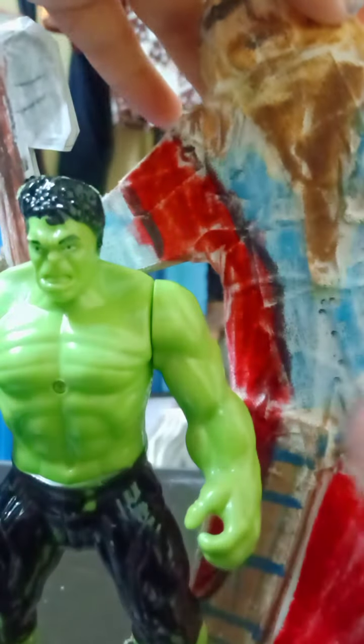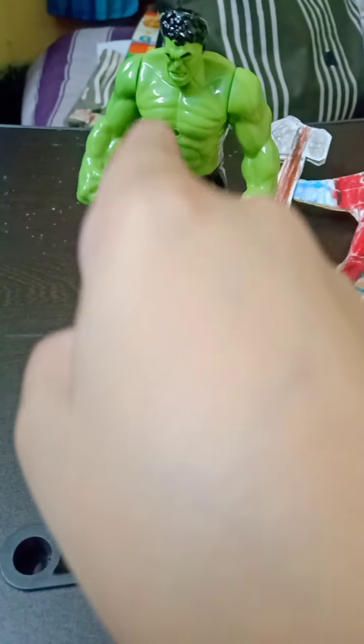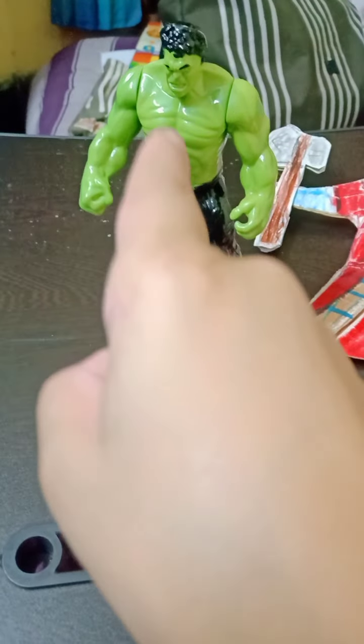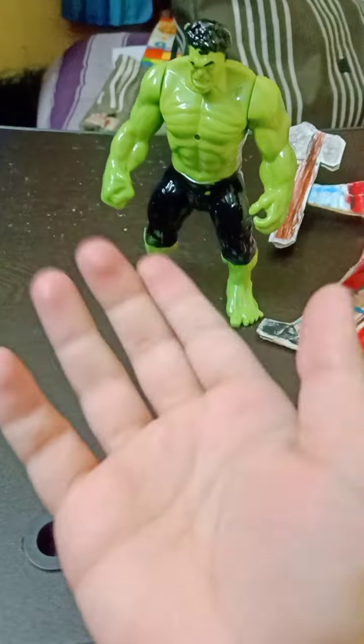Hey guys, welcome back. Today in this video I am going to show you my Avengers Endgame action figure, which is a handmade figure. I will show you my arts and for comparison I have a Hulk action figure that is a bootleg figure, which I have reviewed previously on my channel.